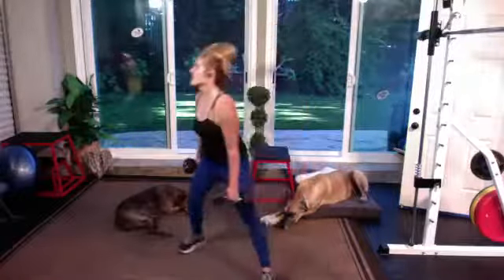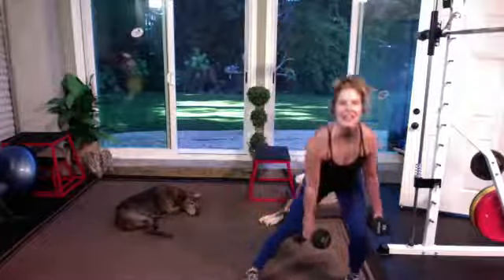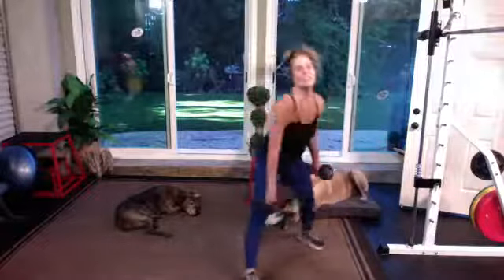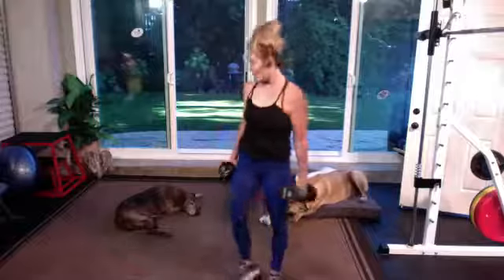Coming into the last one — all the way around. Side, transverse, feet together. Side, feet together. Last transverse. Excellent.